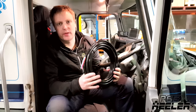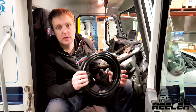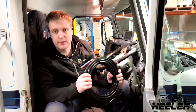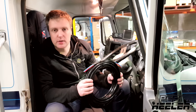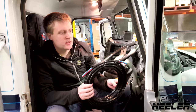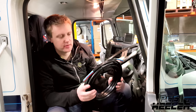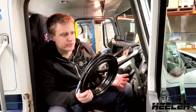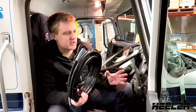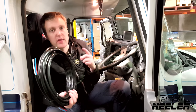Once the cannon's installed, the next thing you want to do is install the control loom from the cab back to the cannon. Whilst this is different for every truck, there are a few fundamentals to keep in mind: keep the loom away from any heat source, make sure it's not in a position where it'll rub through and damage the loom, make sure it's well secured, and if it's a cab-over, you want to make sure that you go back to the hinge point and then into the cab.